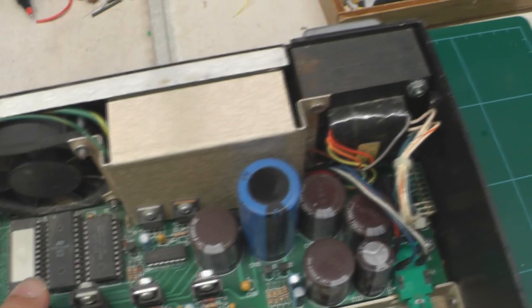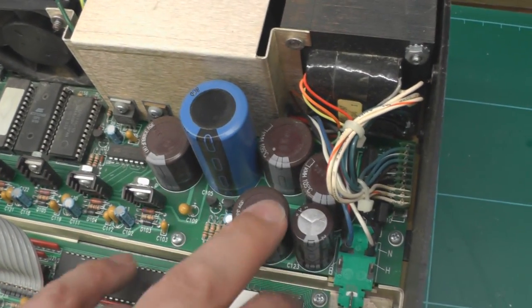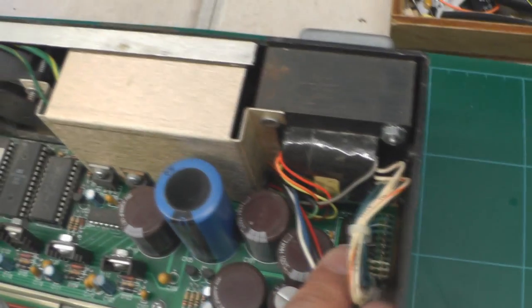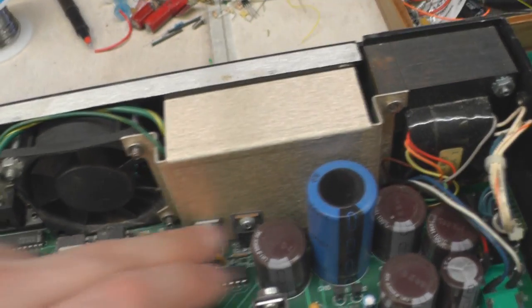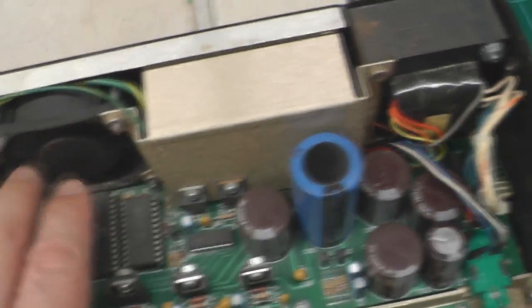Moving on to the power supply here - everything looks in good shape. It doesn't look like the capacitors are bulging at all, no failure pending on any of them. The transformer's in the corner, the heat sink is in place, the regulators are bolted down on it, and I've got the other regulators for the analogue section. They look all intact and the fan turns. It doesn't look too bad.